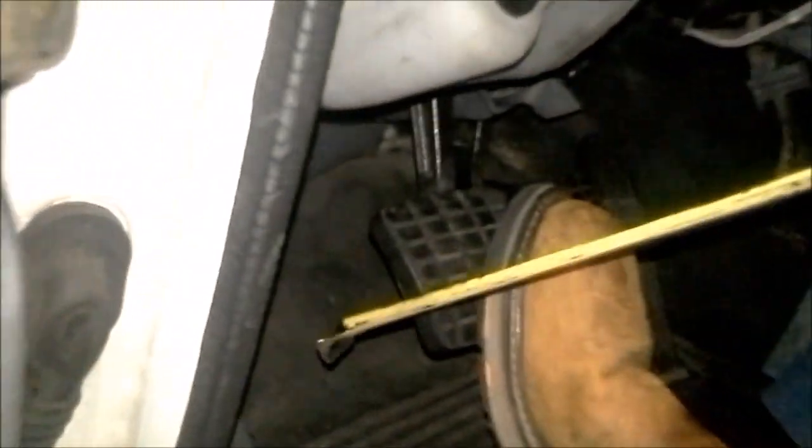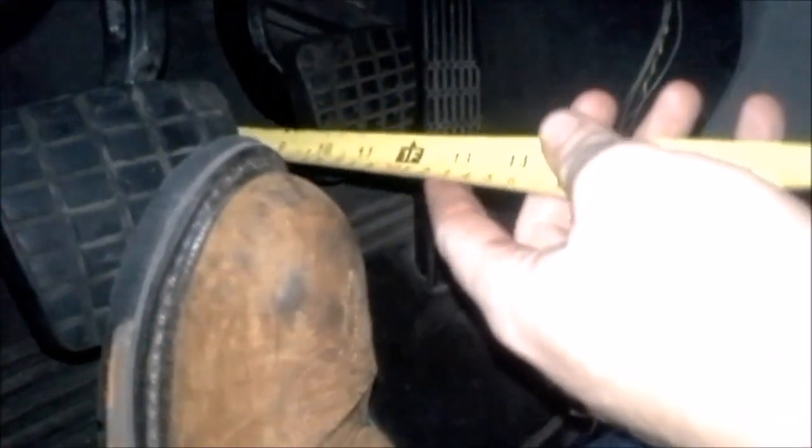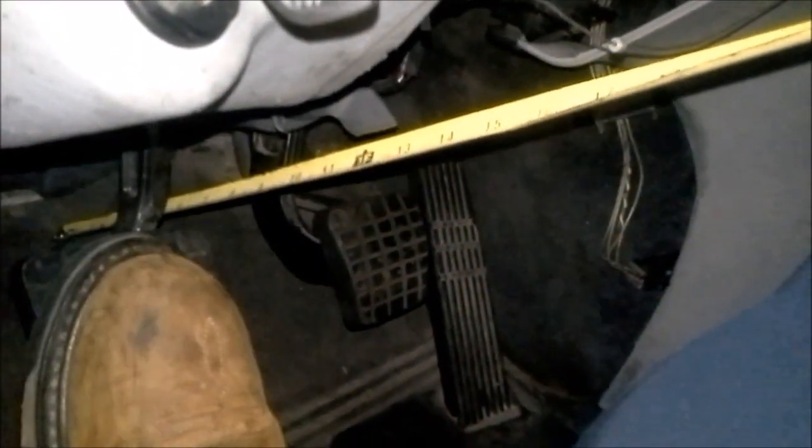Now I want to do clutch pedal travel. Clutch pedal travel is very basic. Let off the clutch pedal and set your reference point. Put your clutch pedal down, get your reference point, and then come up with the clutch pedal without moving the tape measure. We have a distance of about nine inches — so that's clutch pedal travel.